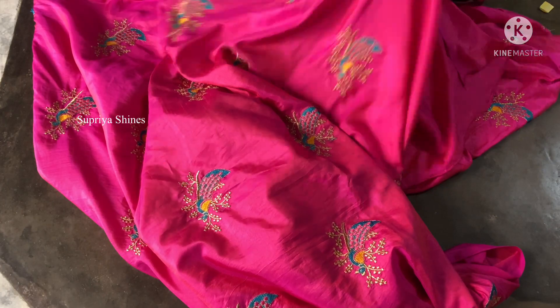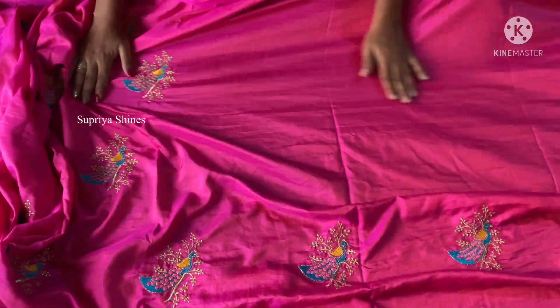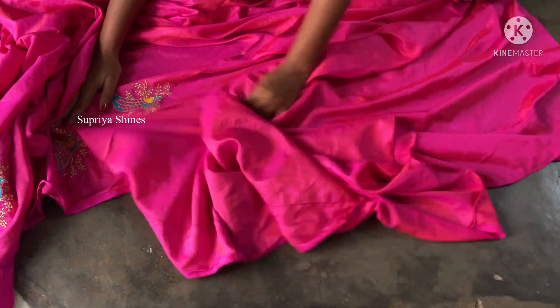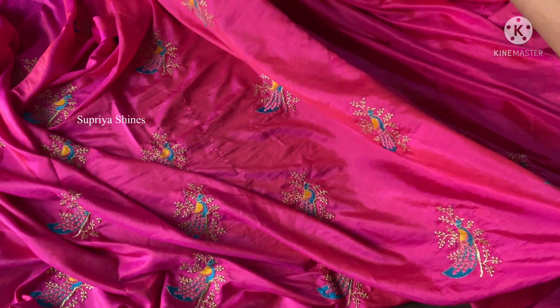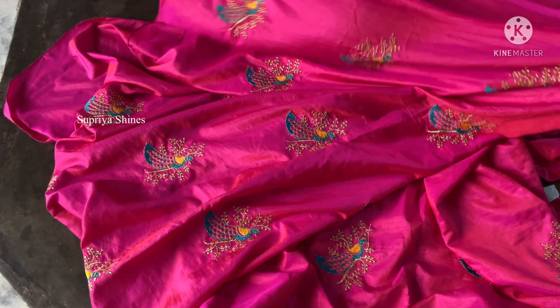Now the video will start. I am going to make the video a normal size and continue. The end of the hair is a plain cloth. I will put it in front. Now I am going to fold the plastic cloth here. This is the front part and the back side.